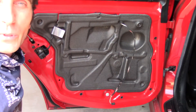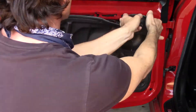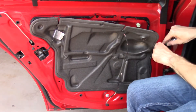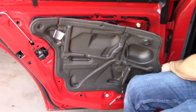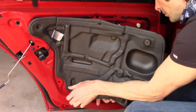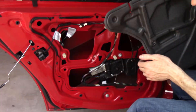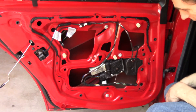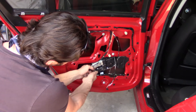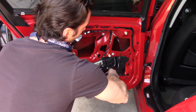Now that we took the panel out, we're going to remove this foam liner here. And here she is — now we're going to disconnect the motor and get it out of our way.